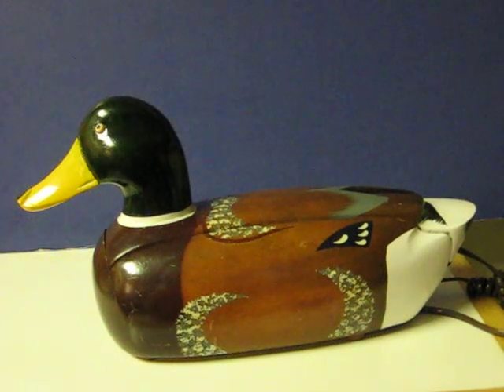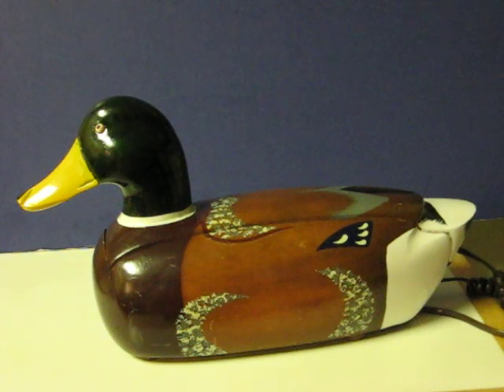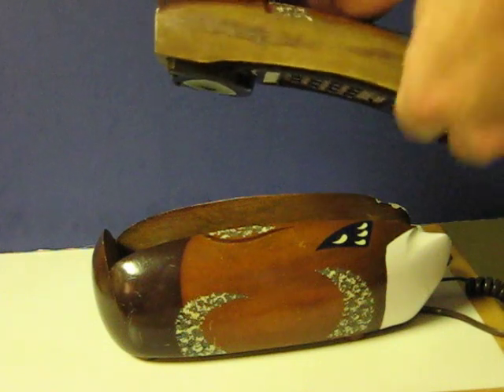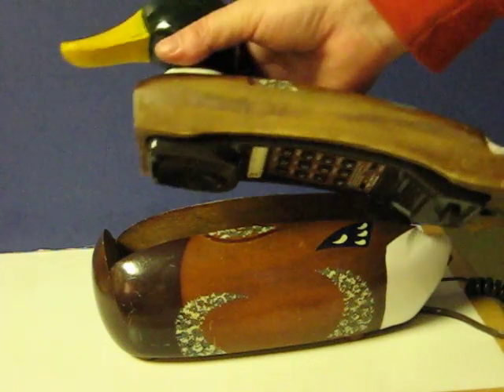This is a touch tone duck phone that's going up for sale, and this little video is just to demonstrate one little problem it's having that the buyer will need to fix. It should be fairly easy to do. The problem is the handset does not automatically come off the hook when you pick it up. I suspect it's a bad spring.